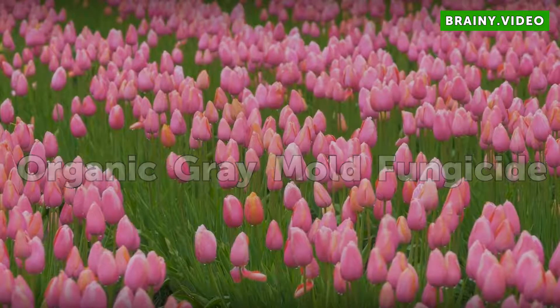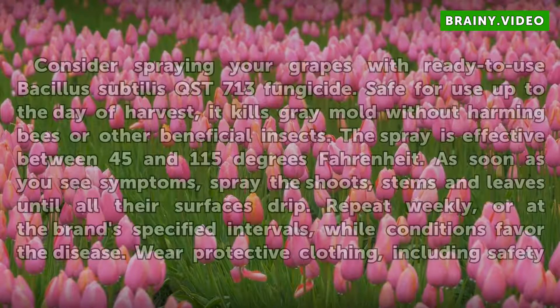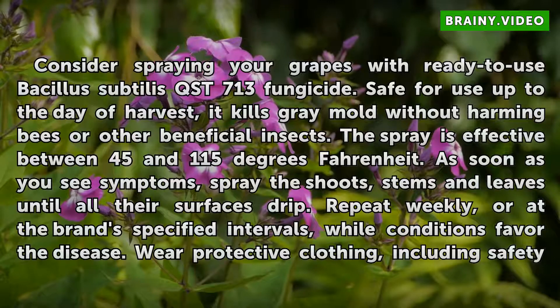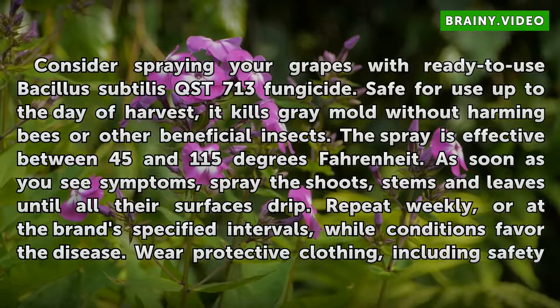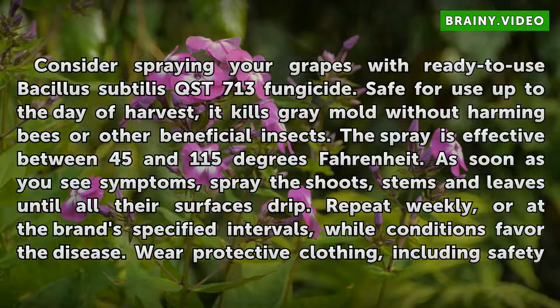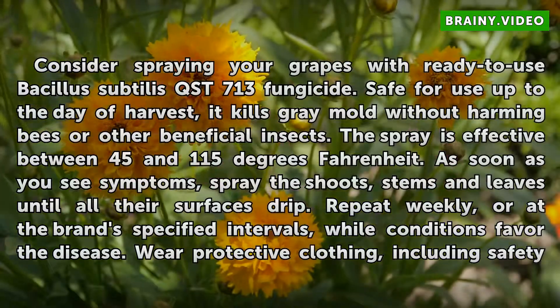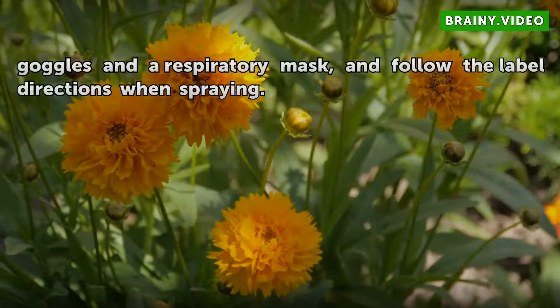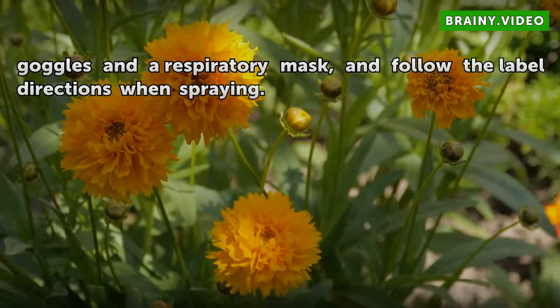Organic gray mold fungicide. Consider spraying your grapes with ready-to-use Bacillus subtilis QST 713 fungicide. Safe for use up to the day of harvest, it kills gray mold without harming bees or other beneficial insects. The spray is effective between 45 and 115 degrees Fahrenheit. As soon as you see symptoms, spray the shoots, stems and leaves until all their surfaces drip. Repeat weekly, or at the brand-specified intervals, while conditions favor the disease. Wear protective clothing, including safety goggles and a respiratory mask, and follow the label directions when spraying.